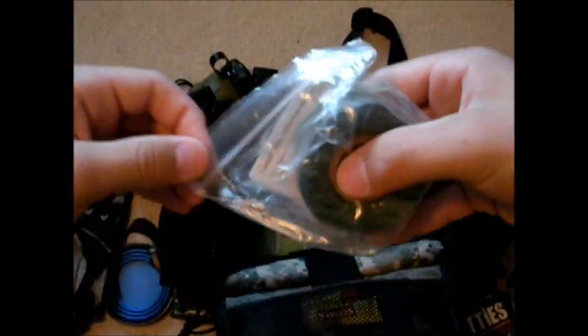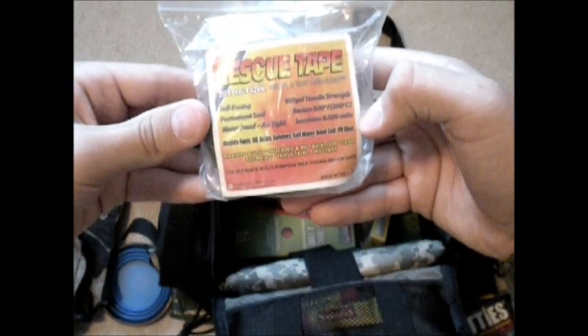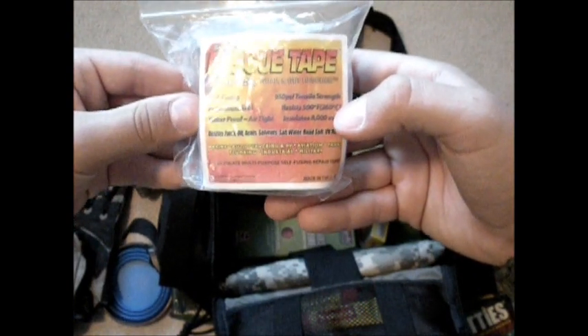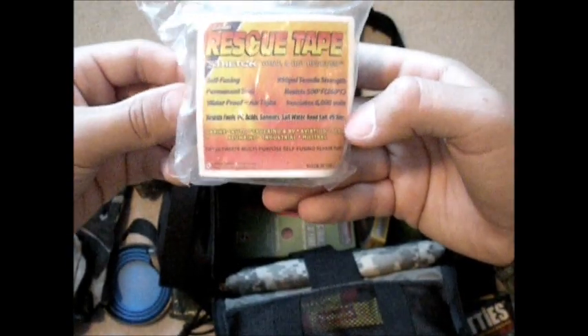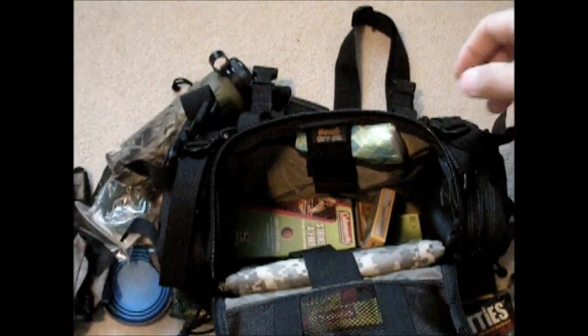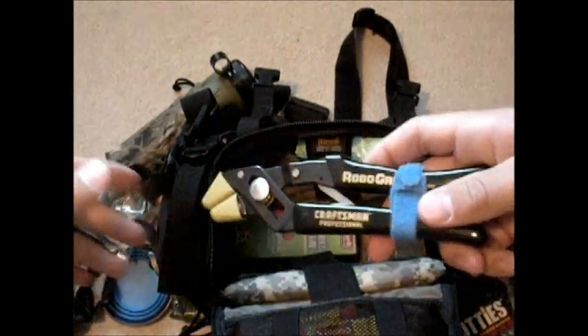You're going to see Strike-A-Fire down there — that's just another one of those products I'm testing out. This is emergency tape. There's all kinds of uses with this stuff — it's self-fusing, permanent seal, waterproof, airtight. It's got 950 psi tensile strength, resists 500 degrees Fahrenheit, and insulates 8,000 volts. You can get it at any Ace Hardware store, or up here in Washington at Clendons.